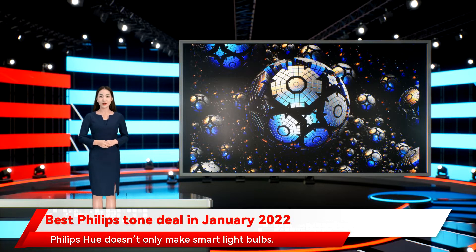Philips Hue doesn't only make smart light bulbs. Philips Hue manufactures everything you need to set up a comprehensive home lighting system in your home. You can buy individual Hue lights in many shapes or styles, including candles, bulbs, spotlights, recessed lights, wall lights, ceiling lights, path lights, light strips, outdoor lights, and more.